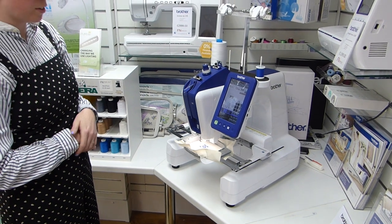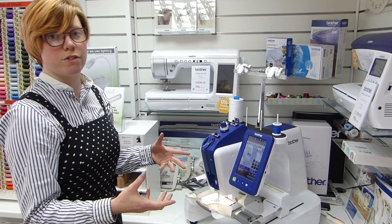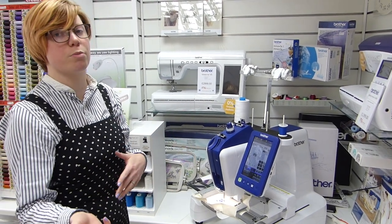The machine also handles jump stitches automatically, trimming them as it goes, so there's no manual trimming of jump stitches once you've finished an embroidery design — you get that on the more advanced embroidery machines.